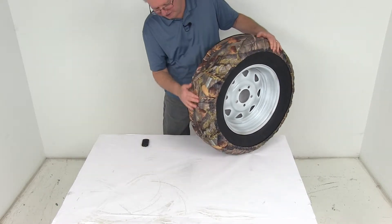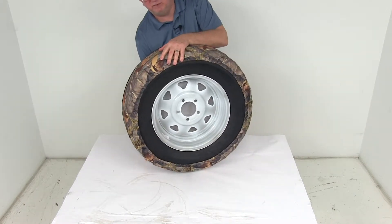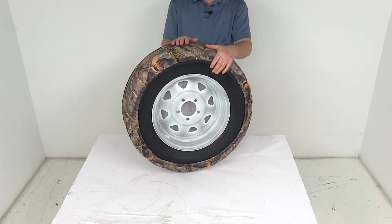There is a section on here, right here, that is actually open, and that is the spot you want to put at the bottom when you put this on. Put this at the bottom because it will give you bottom drainage to help prevent any moisture buildup inside between the tire and the cover.